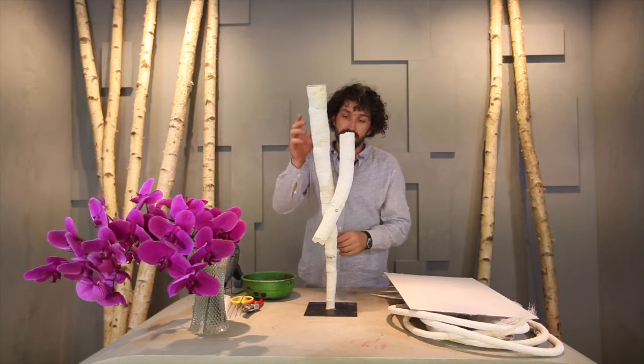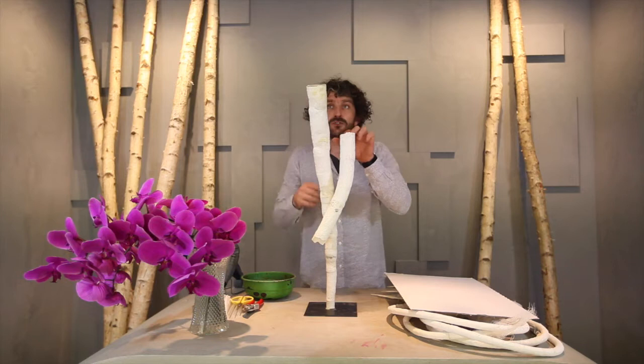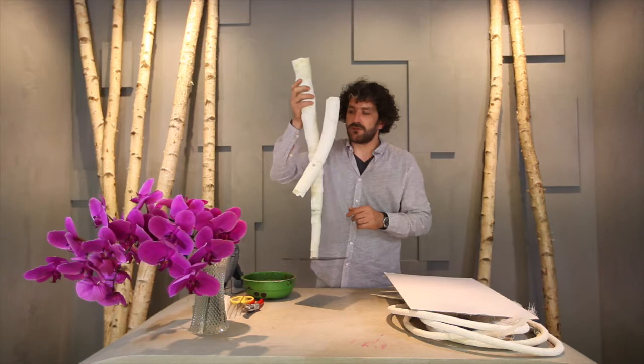This is like a base of two plaster shapes. I connected them together with some bolts, put two tubes in and that's going to be our starting point.